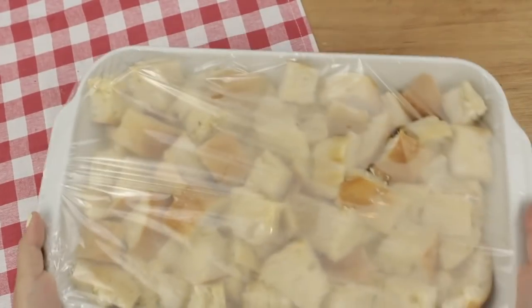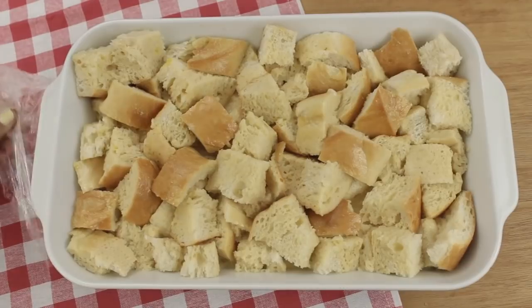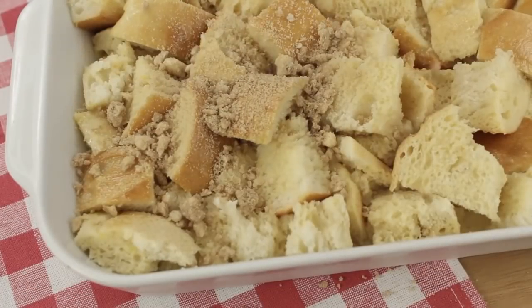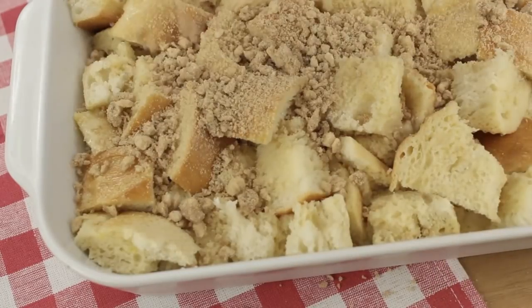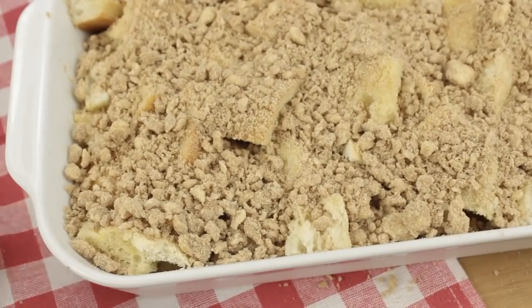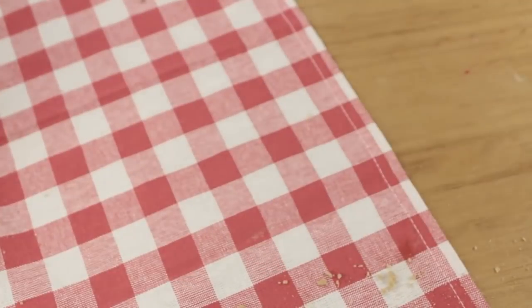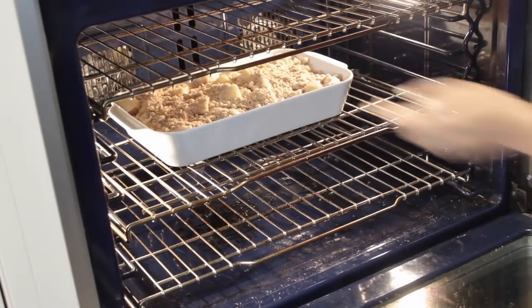The next morning, or whenever you decide to bake your french toast, go ahead and take it out of the fridge and remove the plastic wrap. And just start to sprinkle on your streusel topping. It looks like a lot of sugar, but it's really going to sink into the bread and create a nice cinnamon flavor. So just bake at 350 for about 50 minutes to an hour.